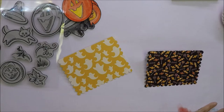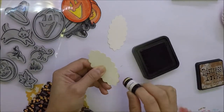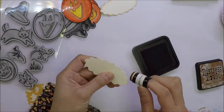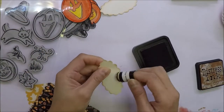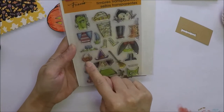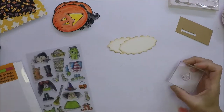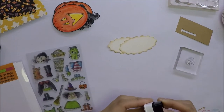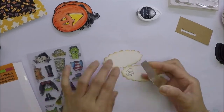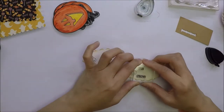I have a Scallop Oval Die Cut from the Hero Arts Stamp and Cut Handmade Tag Set. I'm going to distress the edges using Vintage Photo Distress Ink. I'm going to use the pumpkin bucket from the Stampendous Custom Stock Stamp Set and stamp the image with Memento black ink on the Scallop Oval, and I will also stamp the 'to and from'.